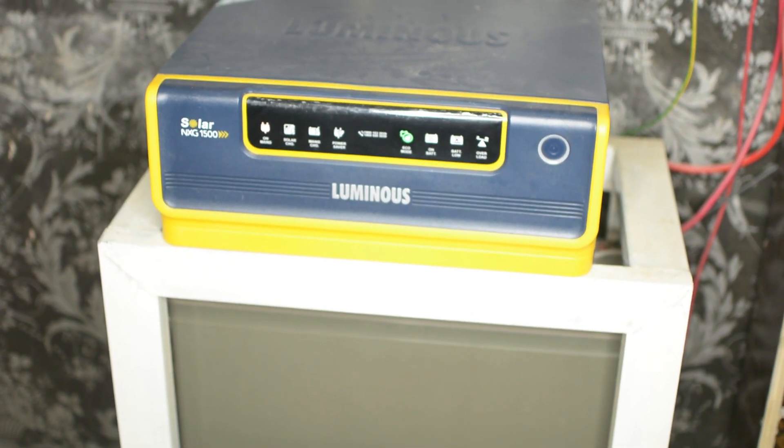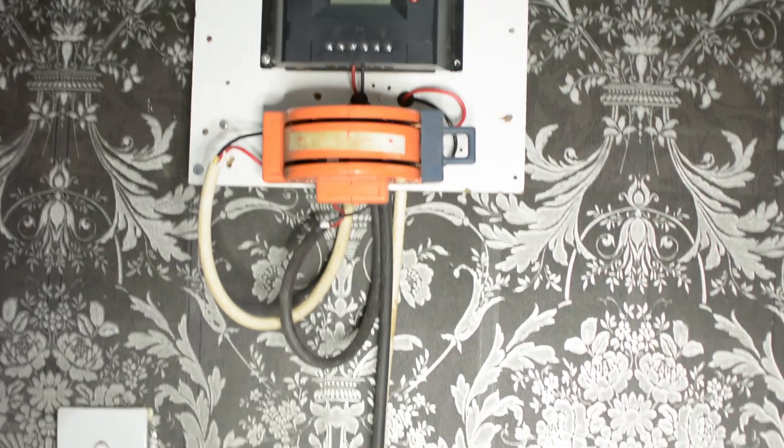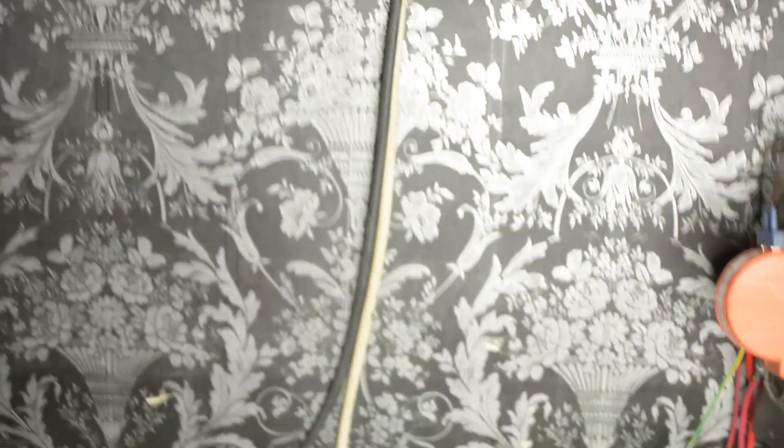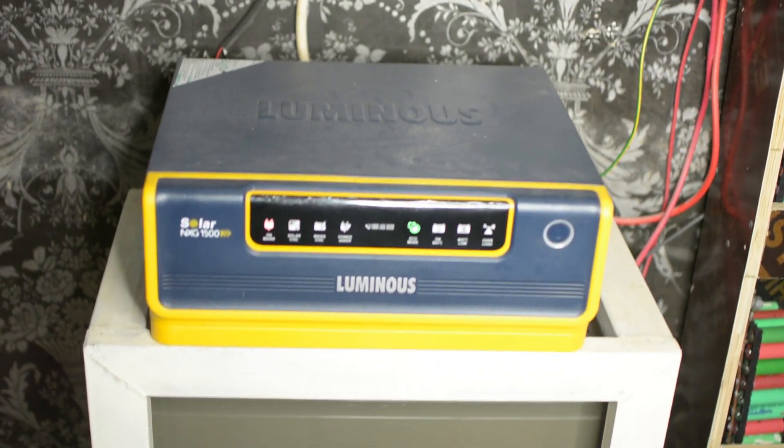I'll show you some videos of the whole setup, where I have a Luminous inverter charging the whole system and a charge controller which I used to monitor the voltage of the system and other things.